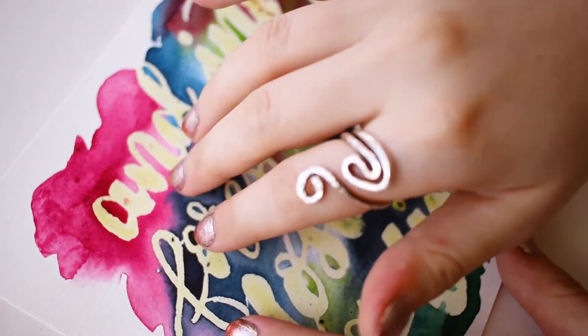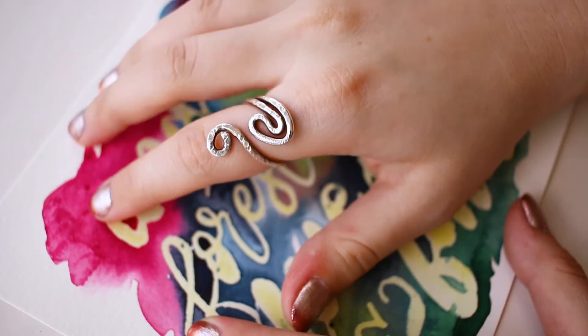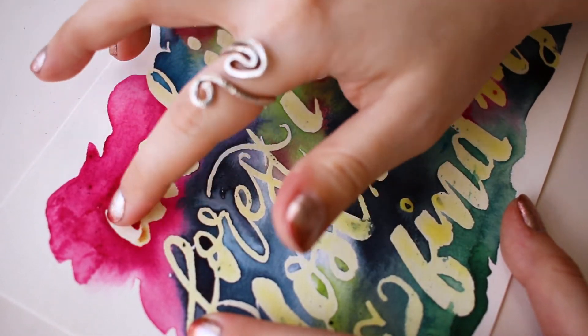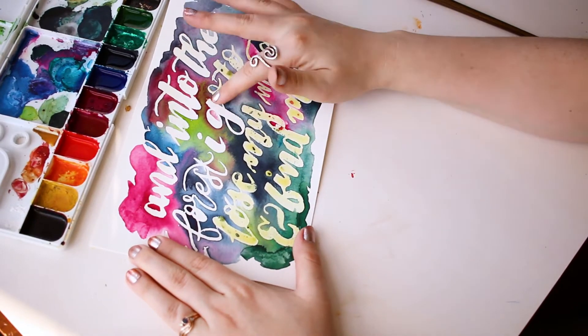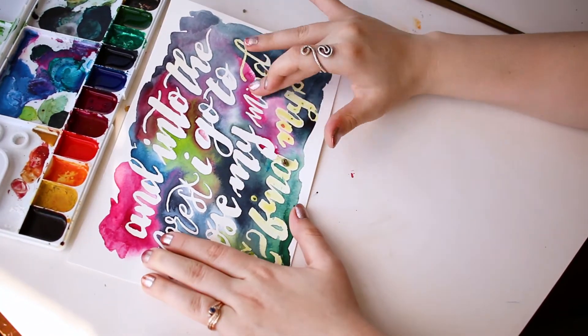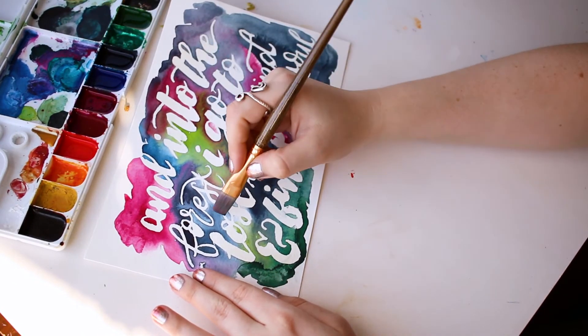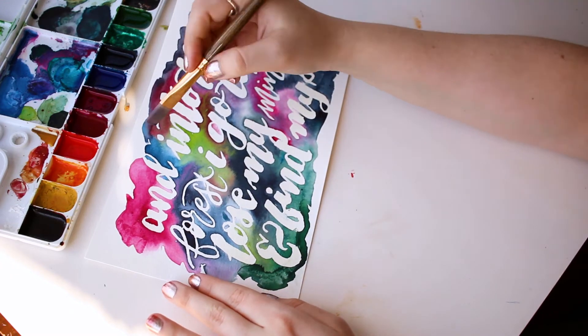To remove the masking fluid, just rub it vigorously with your finger or an eraser. Then go through and touch up any areas that need a little bit of help where the paint didn't quite get to.